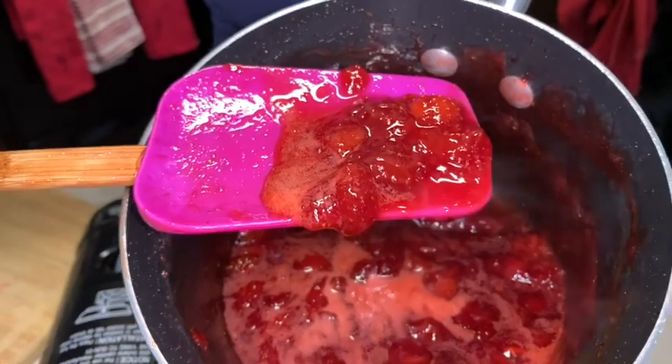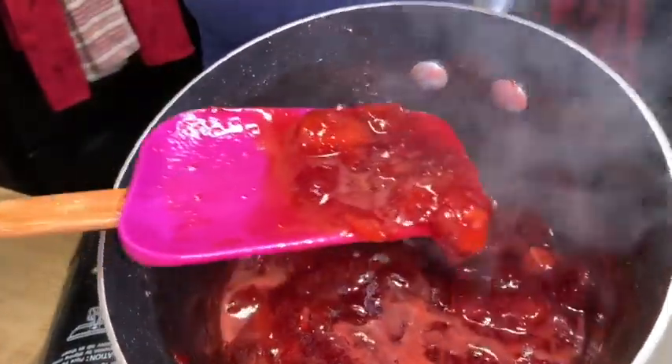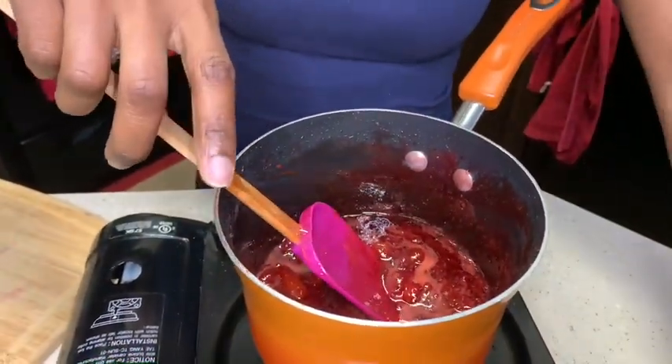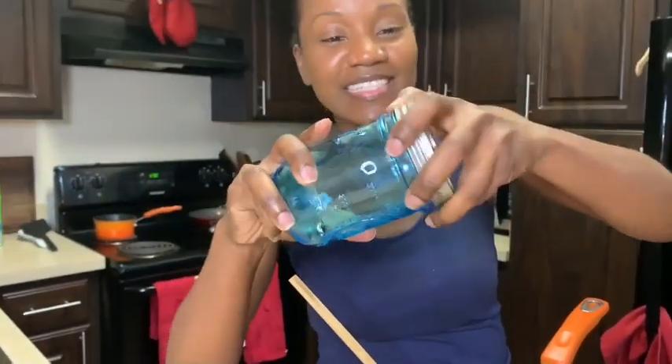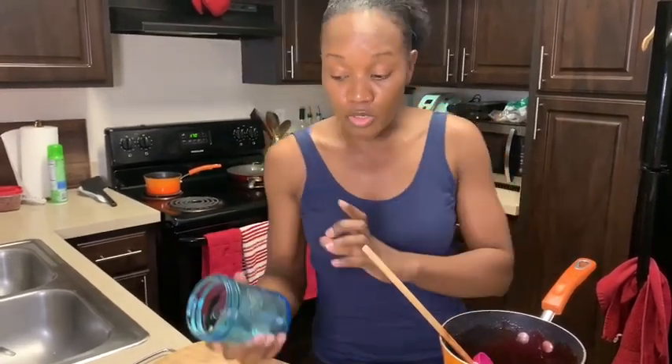That is what a real strawberry syrup should look like — made from scratch. No more store-bought syrup; you're never gonna go back to store-bought syrup, trust me. Now here I have my handy dandy mason jar. I really love these jars — my little friend here keeps everything nice and fresh and edible like it was just made, day after day, for a whole week.